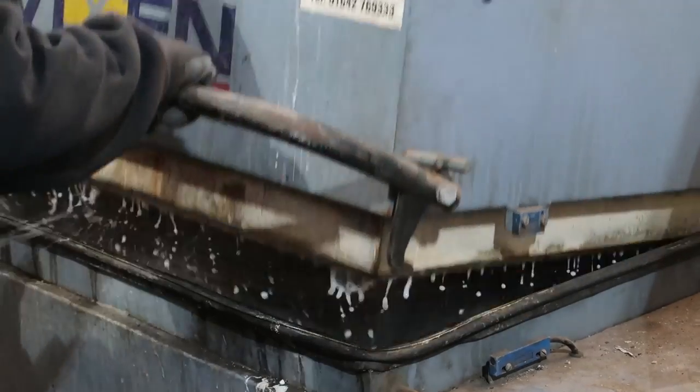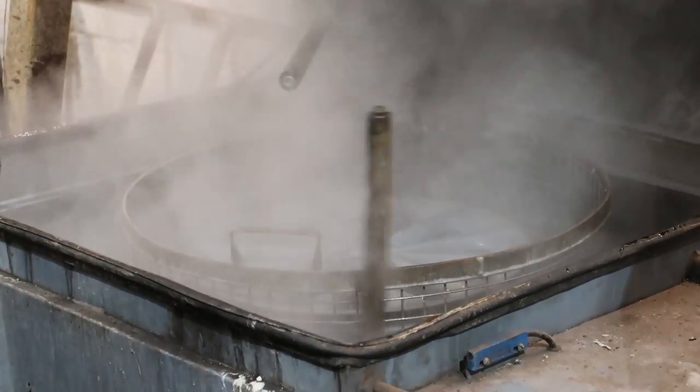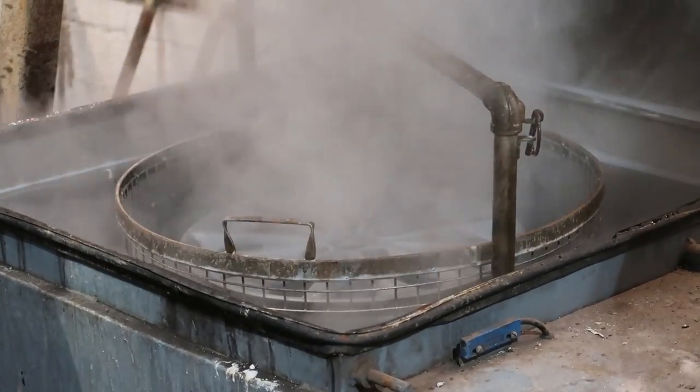Step number 2. Once it comes out of there, you can imagine all the old paint and primer is gooey and kind of melting on there. It then goes into a wheel wash tank — a super cool bit of kit where your wheel goes in, they close it down, and then it gets steam and pressure washed. Once it comes out of there it's left to the side to dry naturally to room temperature.